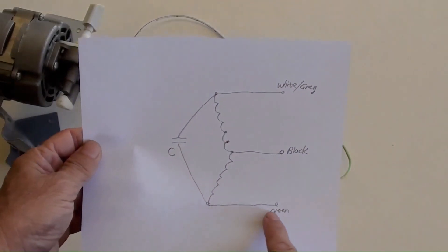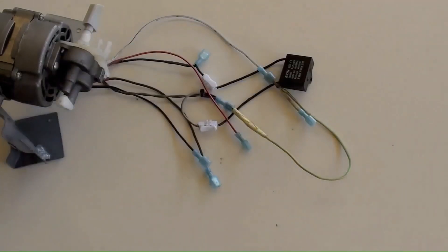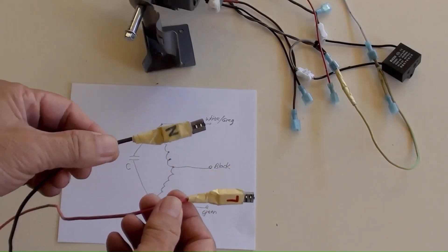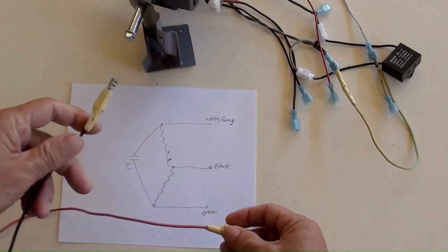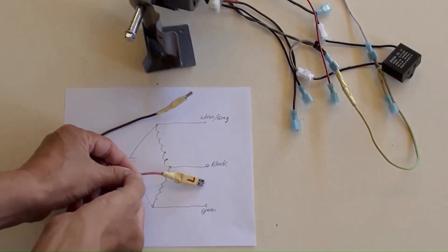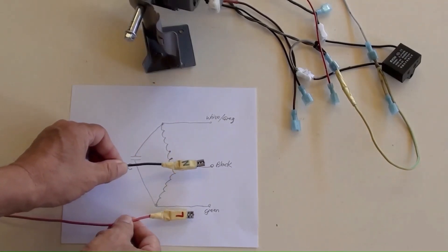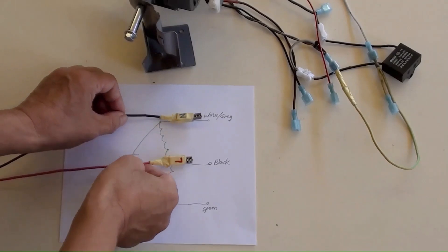White (or gray), green, and black — these three wires are the basic principle of single-phase AC motor operation. Two of these wires are N for neutral and L for live from the power supply, which has not been switched on yet. They can be connected one way for one rotation direction, or the other way to reverse the motor's turning direction. We'll connect the motor in this way in the next step.